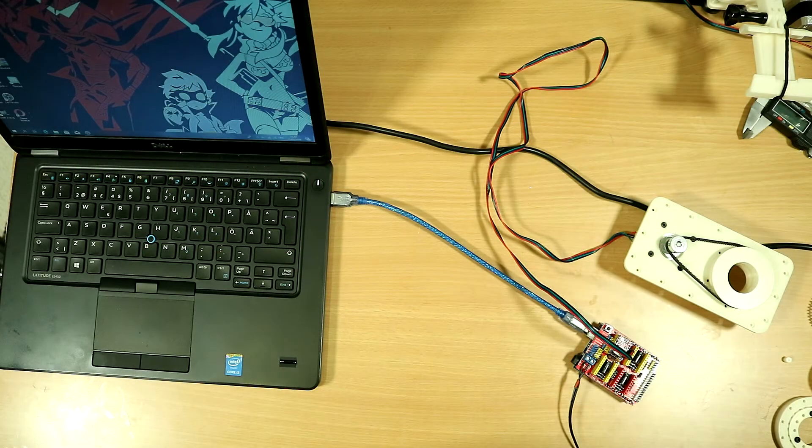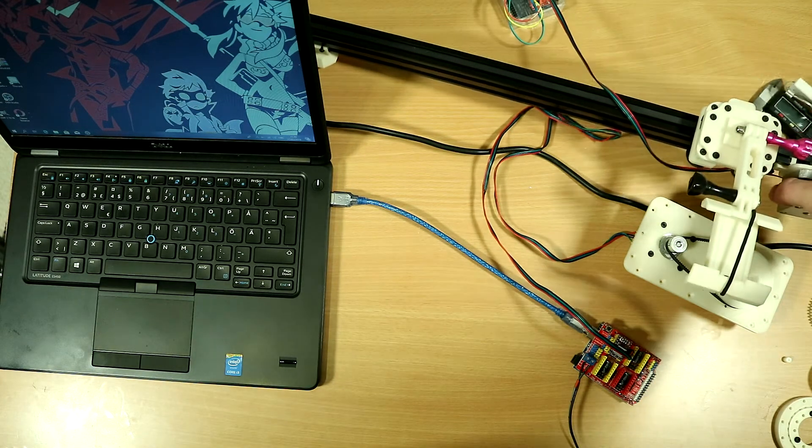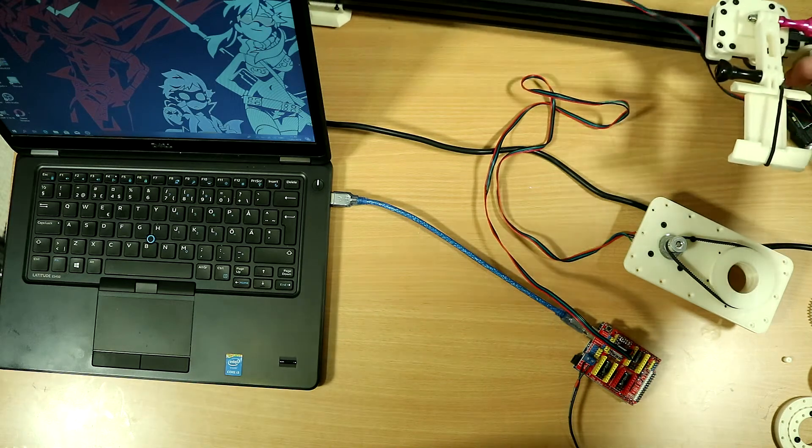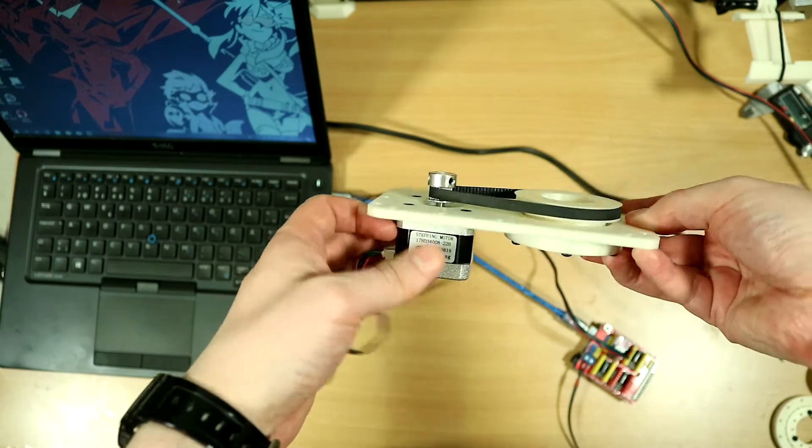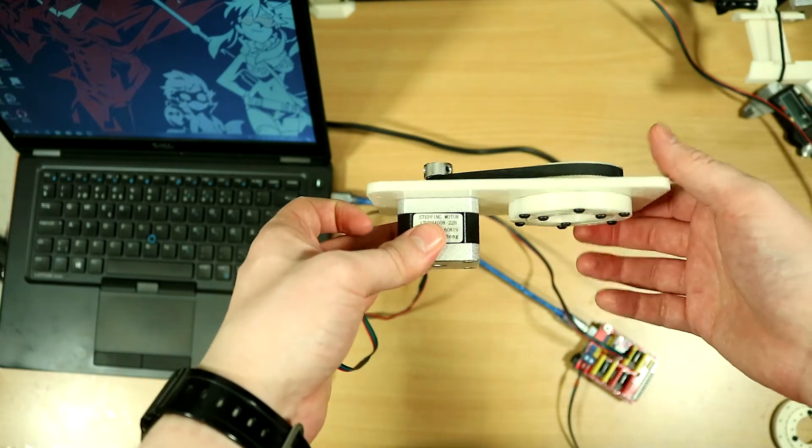Hello and welcome back! Today we're going to be looking at a failure of the next part of the slider that I'm making. Here is the slider that we've seen previously, and here is the next part that was supposed to be the next part of the slider. This is a motion control stage.